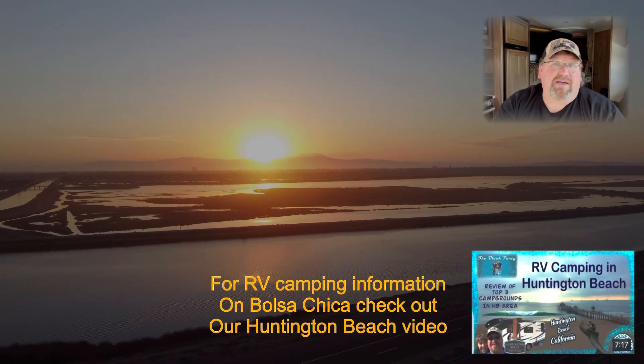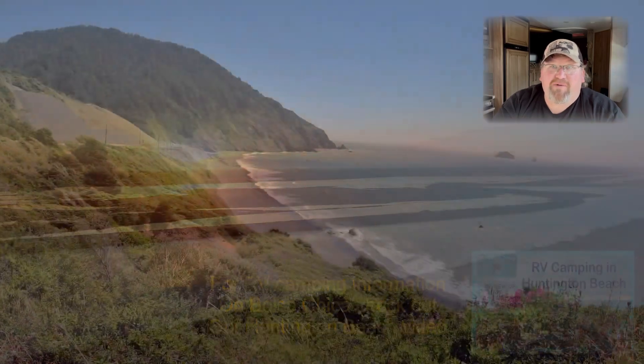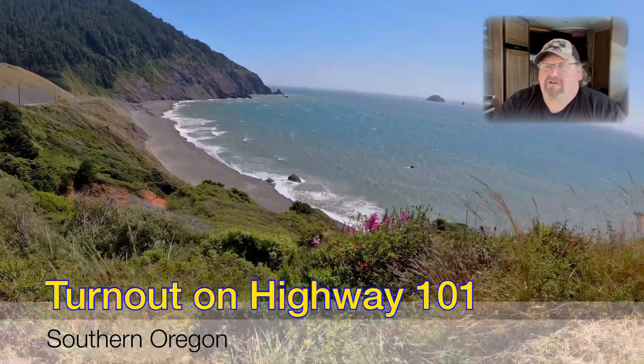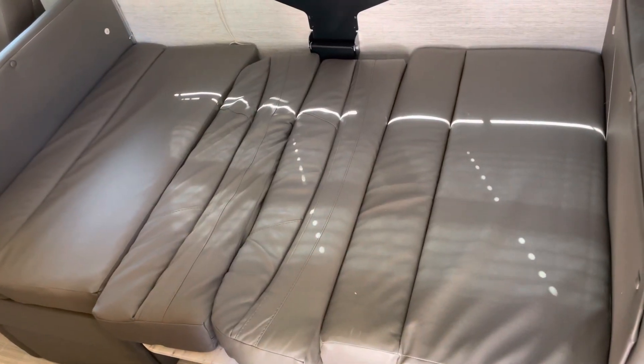A lot of you reached out with follow-up questions. So this video is about answering those deeper questions for people who are really interested in maybe buying this unit — things like how big is the bed on the dinette, where do you put a CPAP, will a pair of golf clubs sit in the back. Let's dive into all the questions viewers have sent us and learn together.